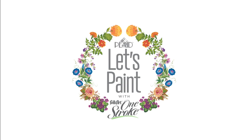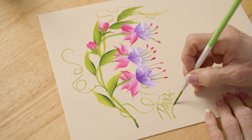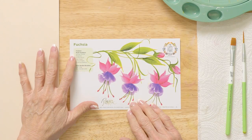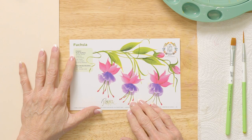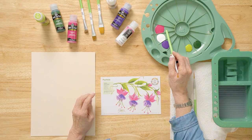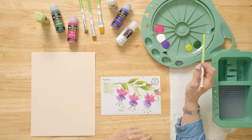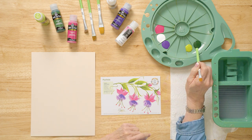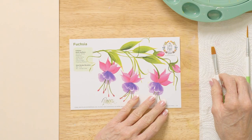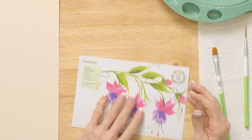I'm excited to share a fuchsia with you today. We're using our reusable teaching guide to practice on, and we're going to use FolkArt multi-surface paint. Let's talk about the colors: we have a magenta, a wicker white, and a violet pansy — really pretty in this flower. We also have citrus green and sap green. We're going to practice on the guide first and then paint on our project.